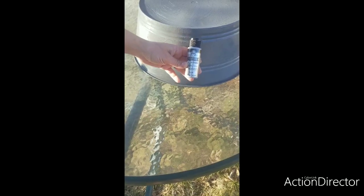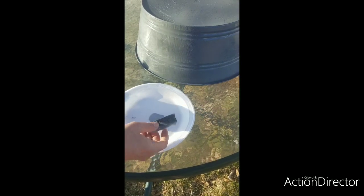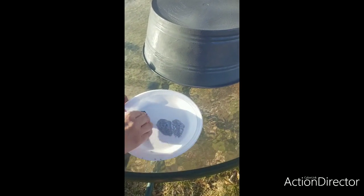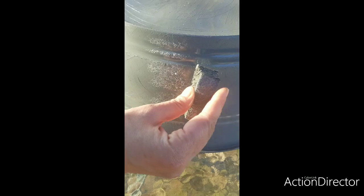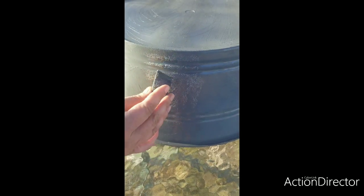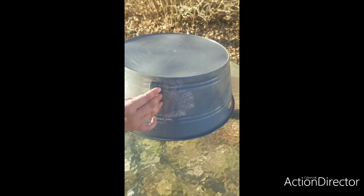Now we're going to go in with this silver metallic paint on the bucket. All I did was cut a strip of a dish sponge and I'm just going to dab it into the paint. I don't even want to press too hard, and you want to be careful not to smear at all — all you're going to do is dab it on.